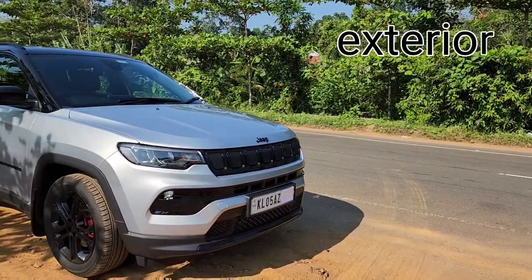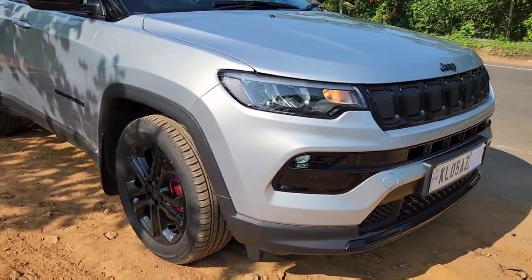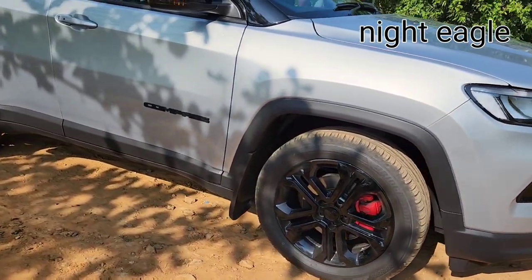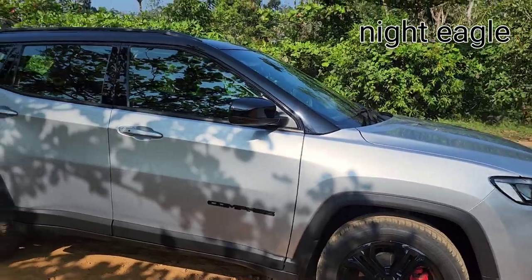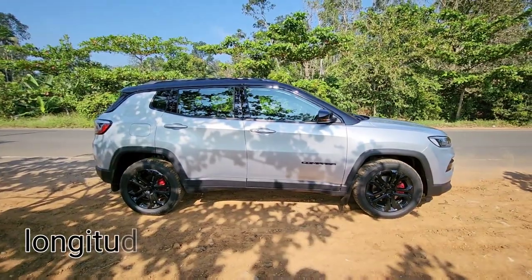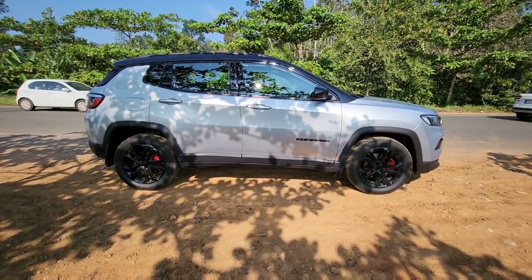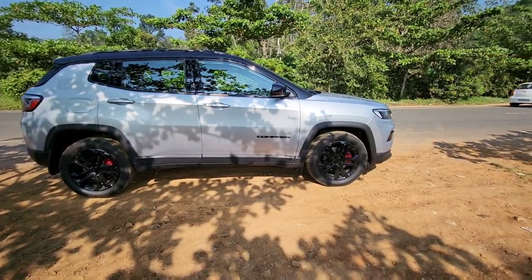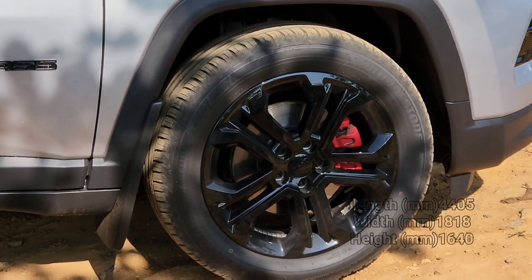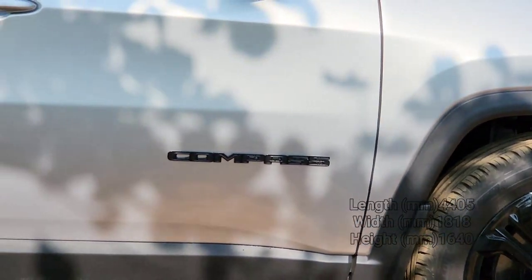Hello everyone, happy new year! Meet my new car - this is the Jeep Compass Night Eagle diesel manual transmission. Night Eagle is a special variant based on Longitude, but unlike Longitude, this doesn't have any chrome elements. All chrome elements are de-chromed and blackened out. You can see unlike Longitude, you get 18-inch all-black alloy wheels.